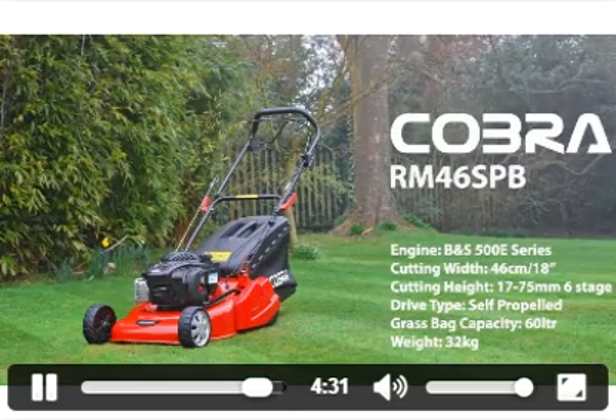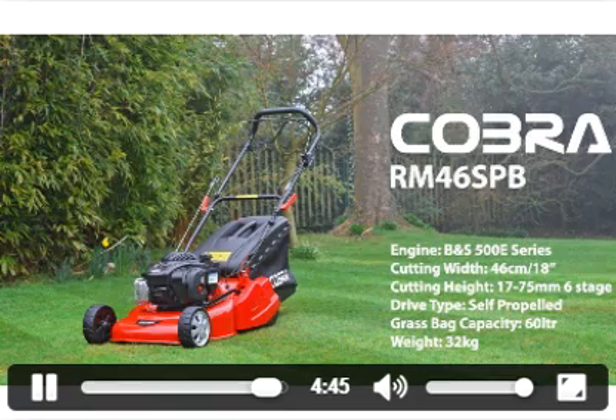To summarize: this is the 18-inch self-propelled Cobra rear roller machine fitted with the Briggs & Stratton 500E 140cc engine.